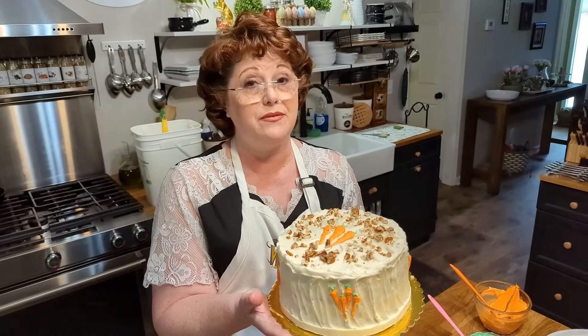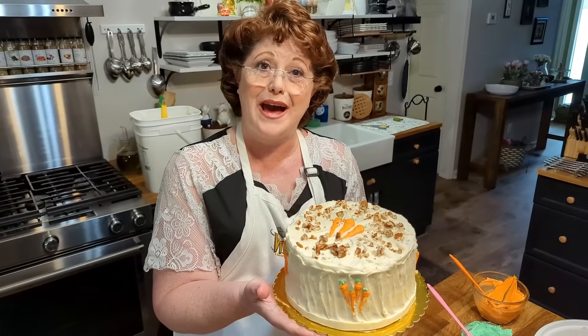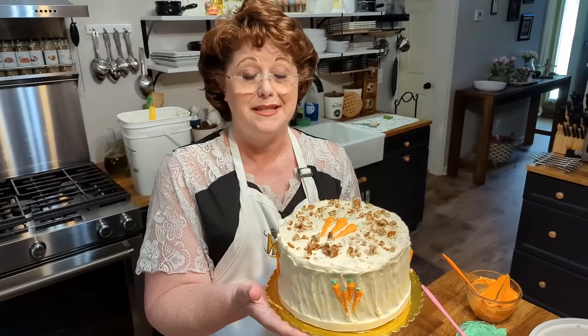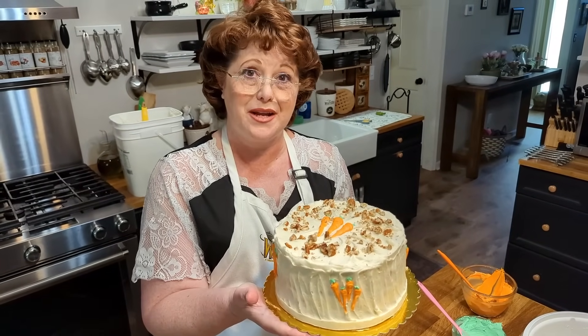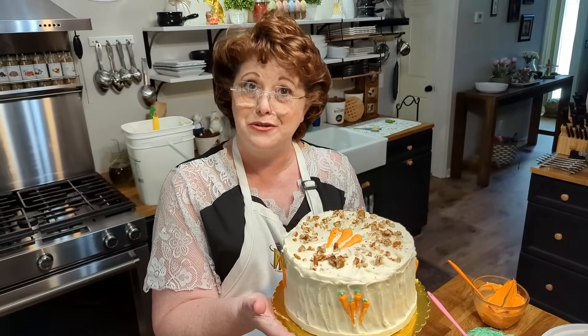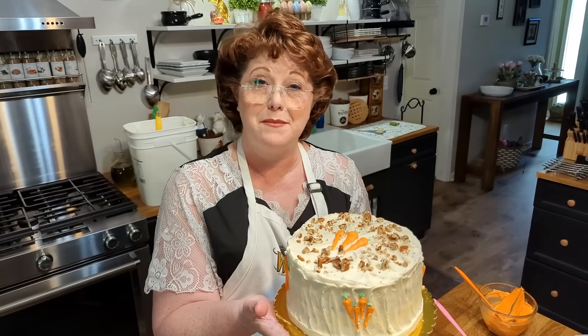Hey y'all, I'm Tammy and my husband's name is Chris — he does the recording. This is Collard Valley Cooks, where we cook like our mommas did. Today we are making my homemade from-scratch carrot cake with cream cheese icing. It's in our second cookbook, and we're gonna get started — I'm gonna show you how to make the best carrot cake ever.